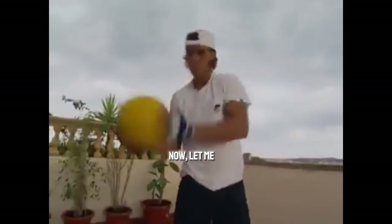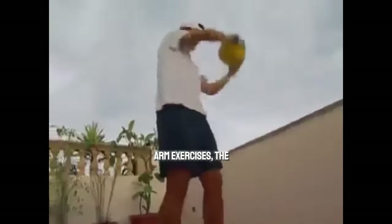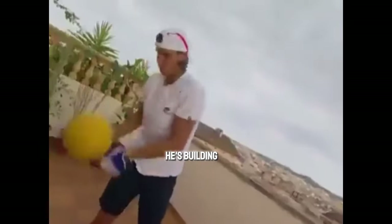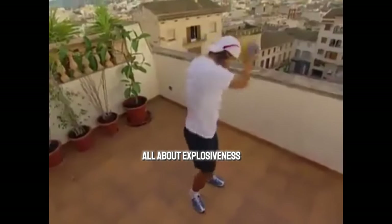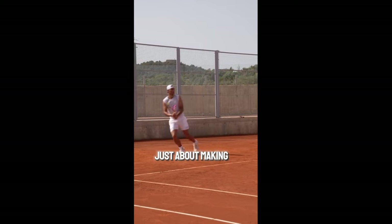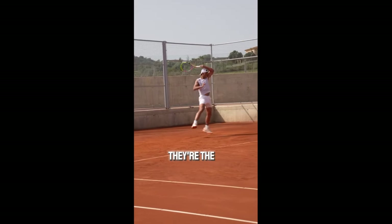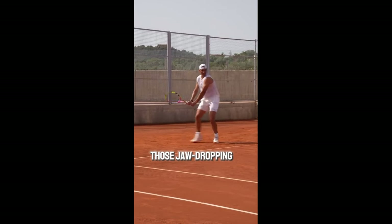Let me tell you about the magic of the Mighty Medicine Ball Slams. Every time Rafa smashes that ball down, he's not just working on his arm strength — he's building a powerhouse from shoulders to toes. It's all about explosiveness and muscle strength. Those slams aren't just about making him look tough on the court; they're the secret sauce behind his lightning-fast reactions and those jaw-dropping shots.